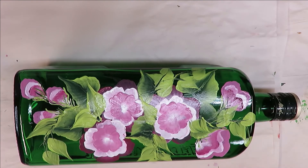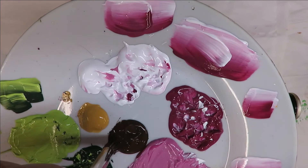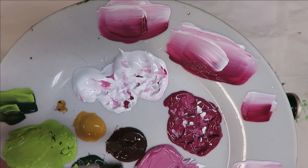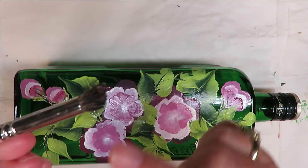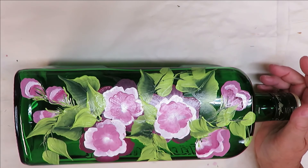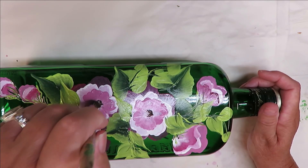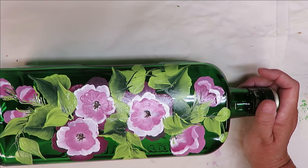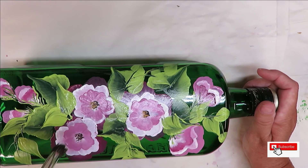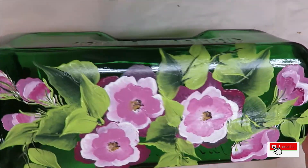The next thing is to take the deer foot stippler and do the flower centers. I'm focusing on putting paint into the front part of the brush - it has a slight angle - and I'm just going to tap this in for a fun little center. I don't want it to be too full, so I tap it in carefully and then we're done.